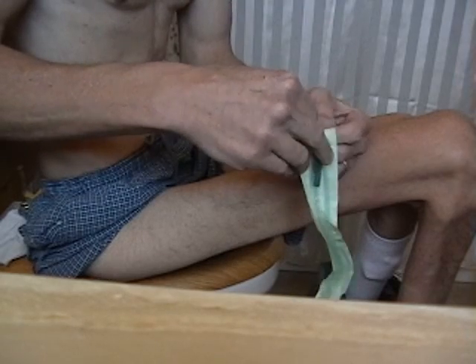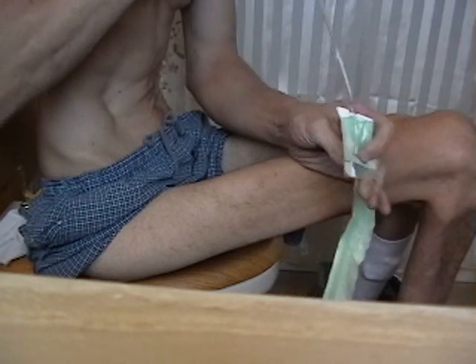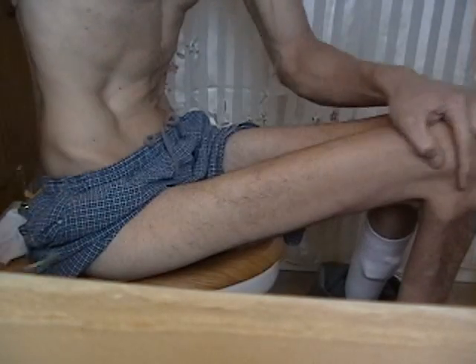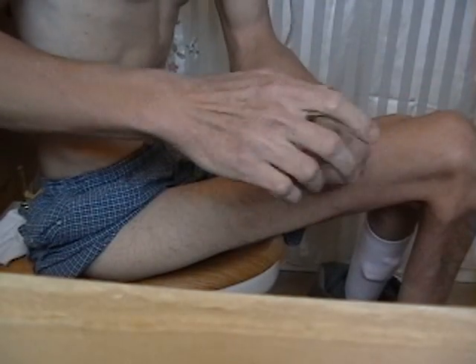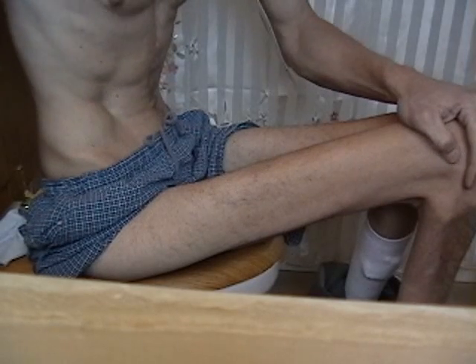There's nothing to grab onto. Anyway, I'm using a clean catheter right there to prevent UTIs and infections.